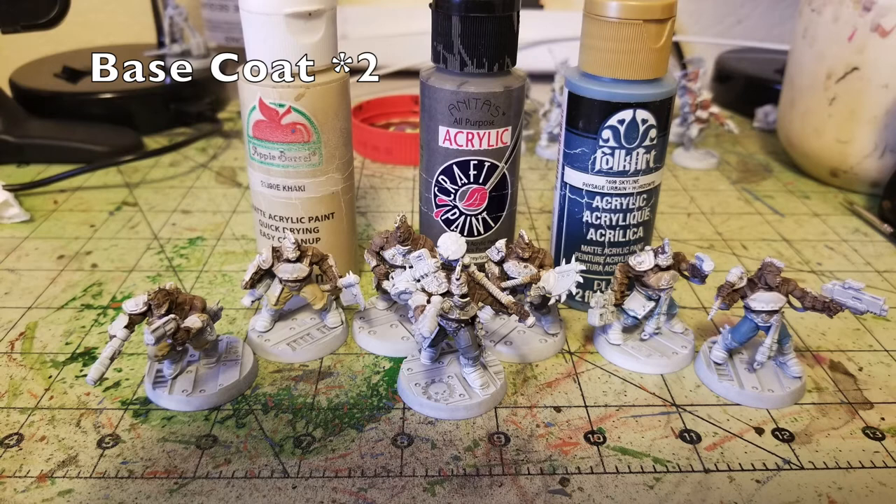Now that the flesh is done, the next thing is to paint the trousers. I decided to use three different colors because in Necromunda miniatures the torso and legs are very similar across sculpts — in a box of ten fighters, basically five sculpts are used twice. So you get two miniatures with the exact same legs and torso, creating that duplicate problem.